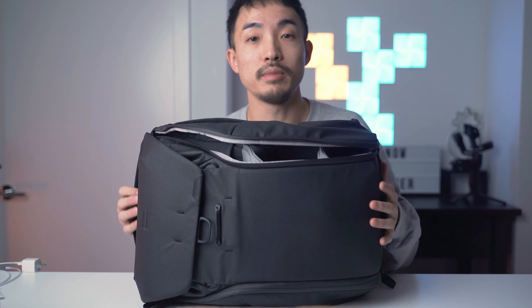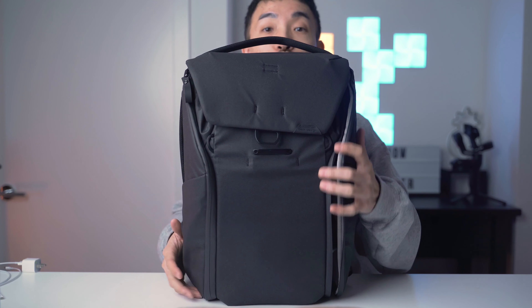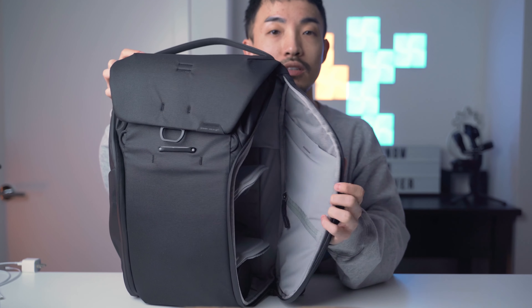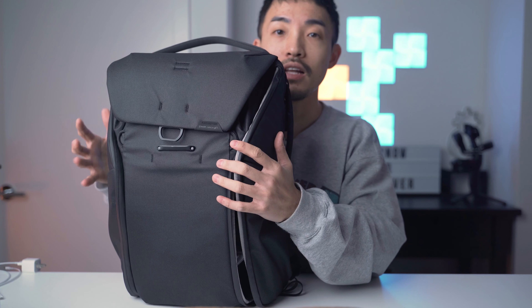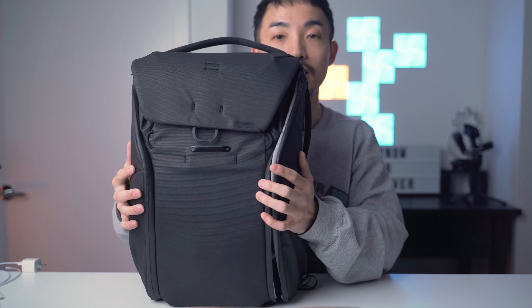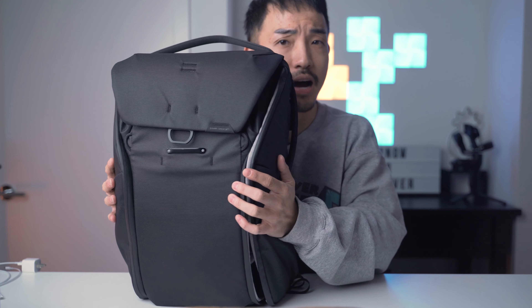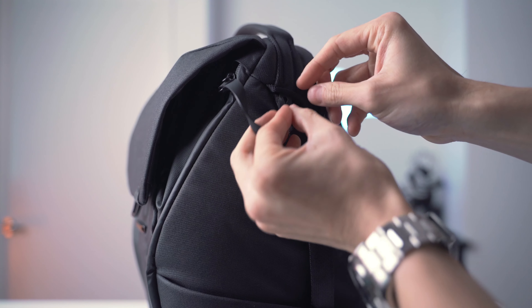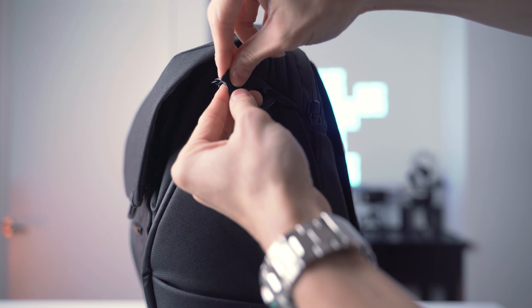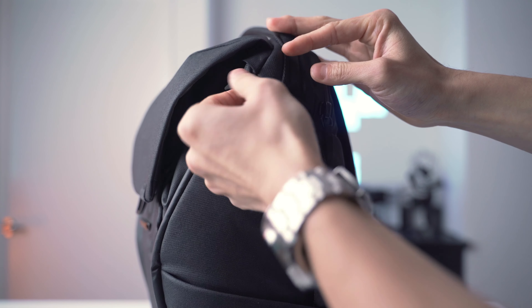There's one quick tip about using the dual opening — since you can open the backpack from both sides, you should lock one of the sides if you usually only open it from one side. Because if you forget that one side is open and you flip the backpack around, everything will fall out and you don't want that happening to your camera gear. They have tiny loops at the top and bottom of the backpack that allow you to lock the zippers — you just need to loop the zipper around it.